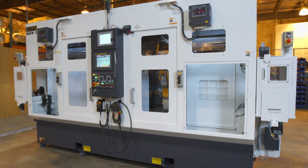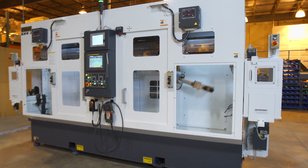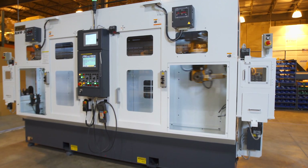This Fuji production focused solution is a workhorse. It's efficient. It's accurate. It'll work day in, day out, 24 hours a day, seven days a week to meet your production requirements.